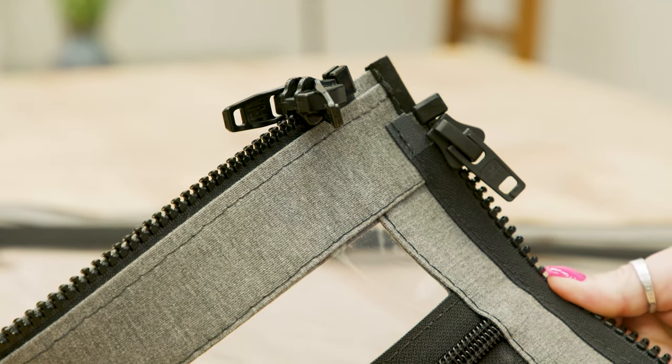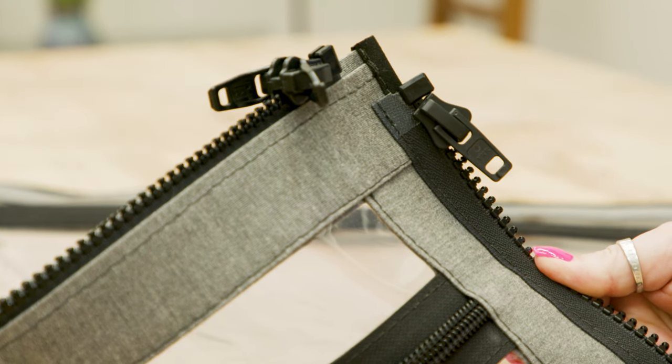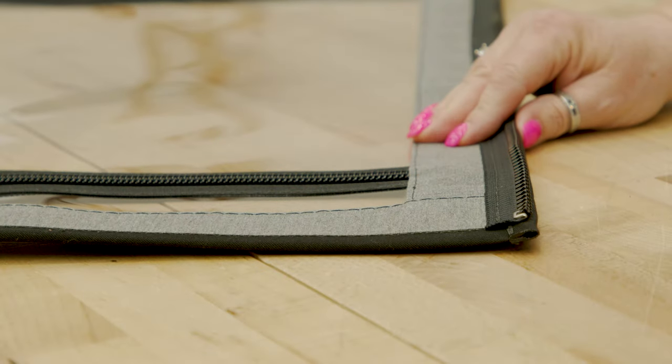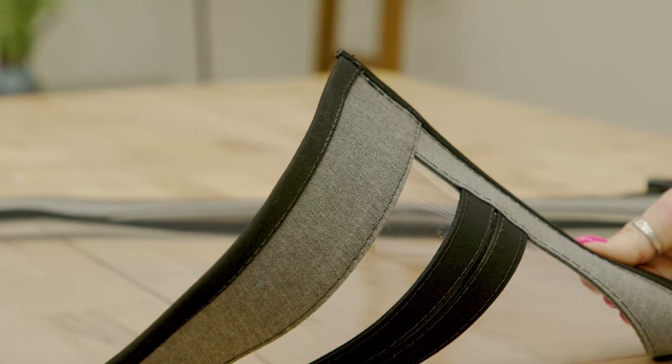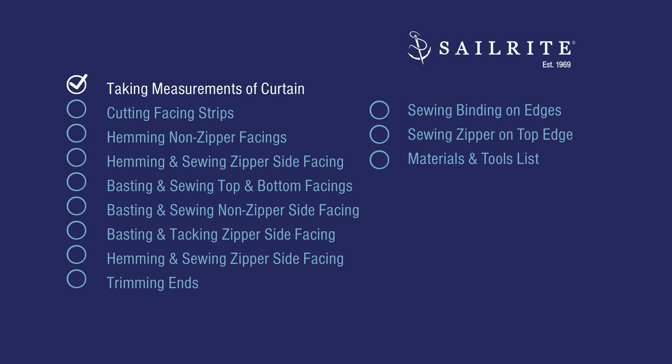By making your own you can save some money rather than buying the prefabricated facings. You can make them whatever size you'd like. We'll also be showing how to incorporate zippers into your facing strips. The first step is taking measurements.